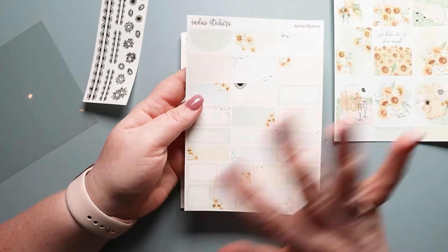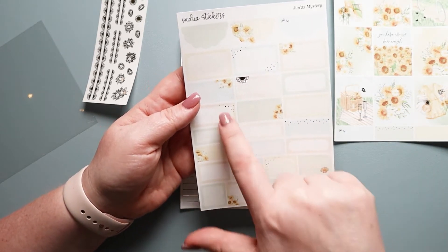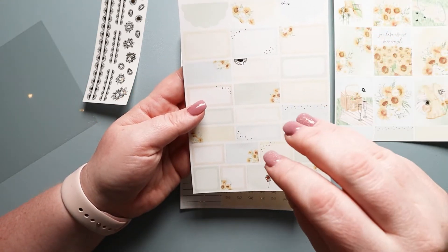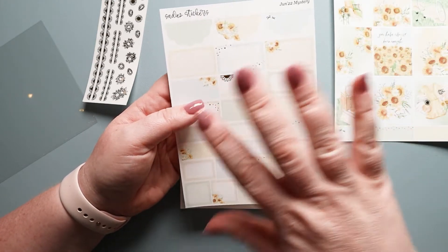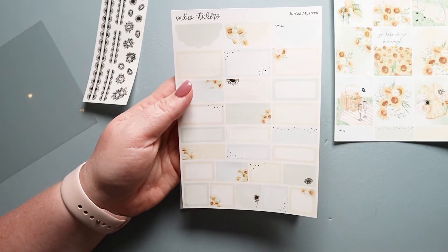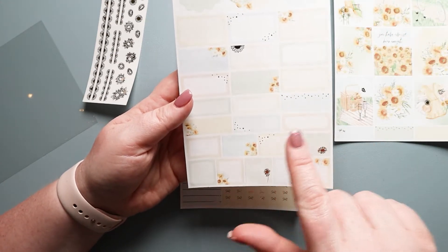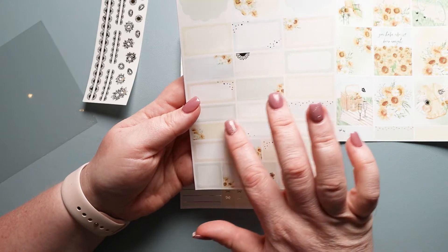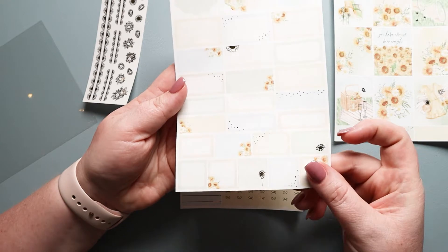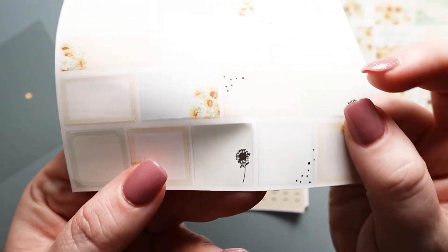Then we have our box page which has little bits of foil on here, which I really like. I especially like that she does this confetti thing so you can add your own little touch and it doesn't feel overwhelming — sometimes kits can be so floral that it's hard to add other things without it being overwhelming. I love the combination of colors with the soft blue, the soft yellow, and this taupey color. This green is just so pretty with the little flower there, and look at how detailed that is.